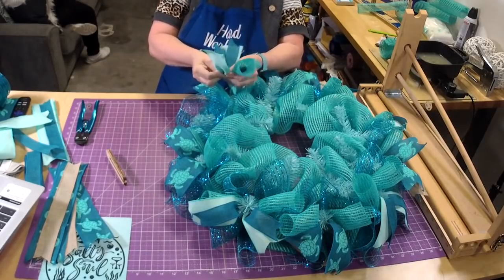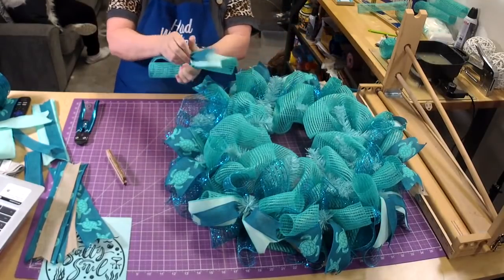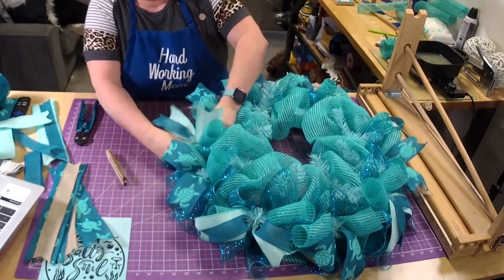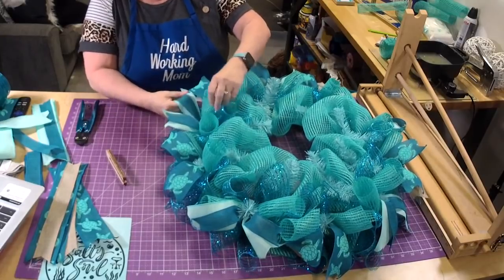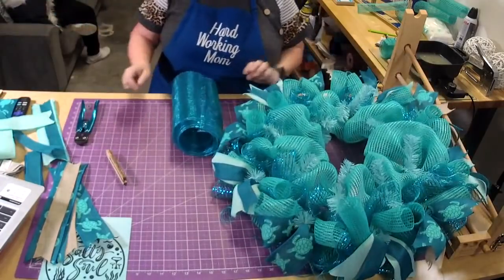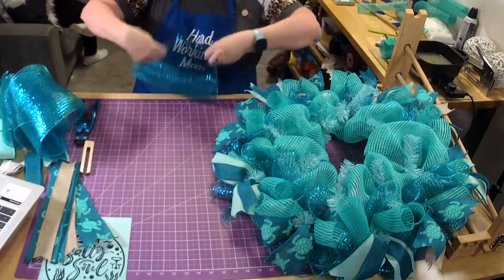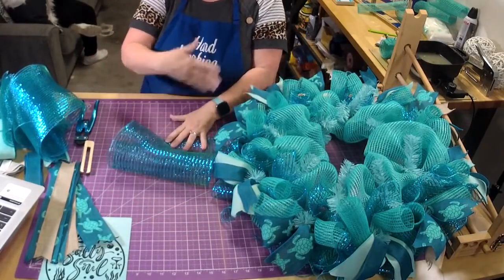You can send me a picture — just email it to Lori, L-O-R-I, at hardworkingmom.com. I love to see pictures — send me pictures! The wreaths themselves are always for sale. I'm not very good about listing them but if you see one you want, just email me and we can work it out.